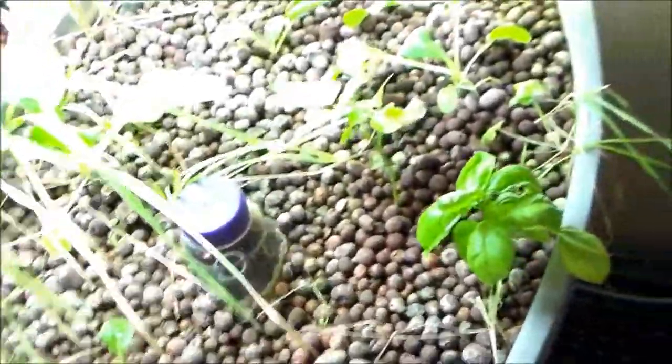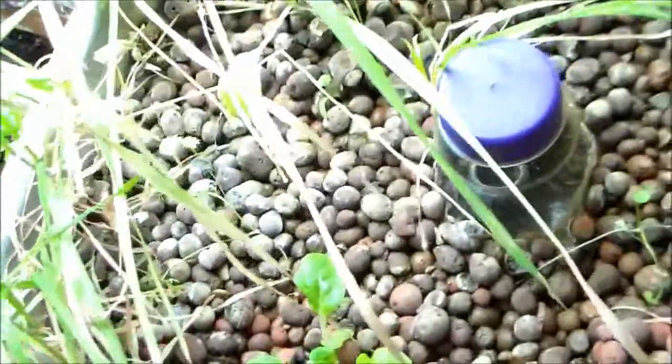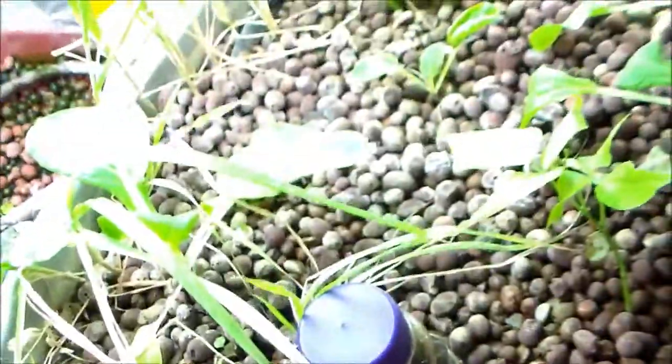Hello everybody. I am sad to say I'm having some problems and I'm not really sure what it is. This grass is all dead looking just because it is dead. I haven't really been messing with it too much. I've had a lot of wheat grass and don't need to pick anymore.